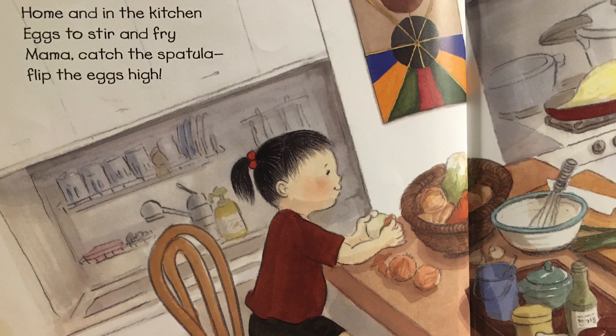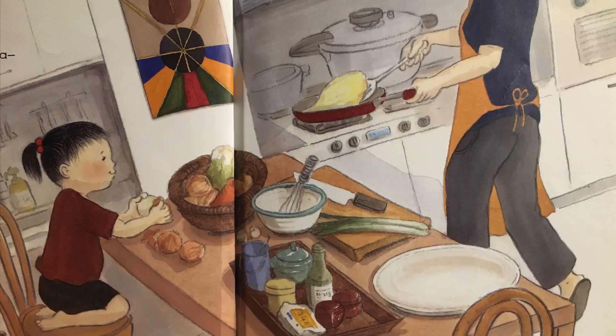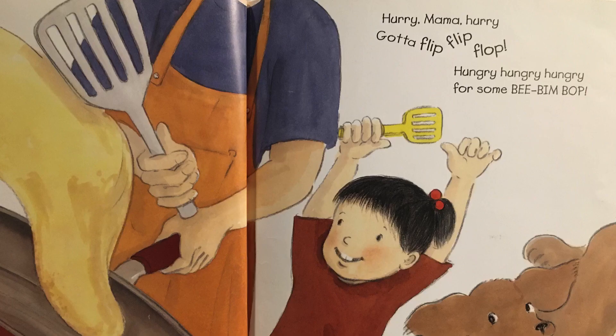Home and in the kitchen, eggs to stir and fry. Mama catch the spatula, flip the eggs high. Hurry mama, hurry, gotta flip, flip, flop. Hungry, hungry, hungry for some bee, bim, bop.